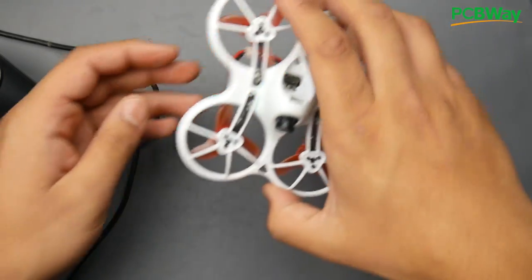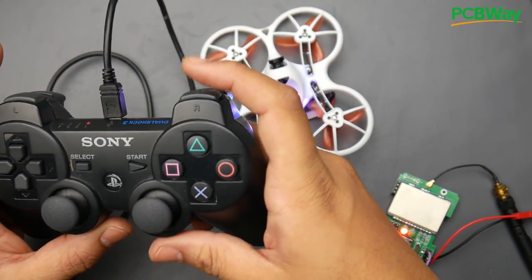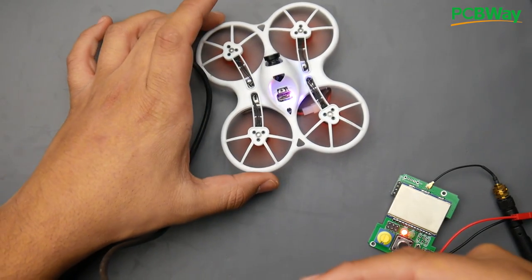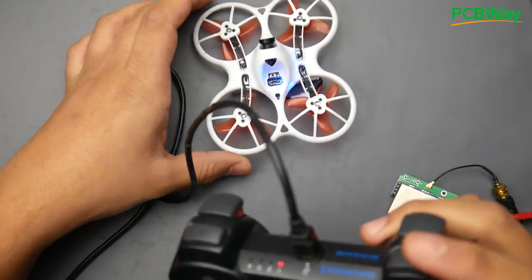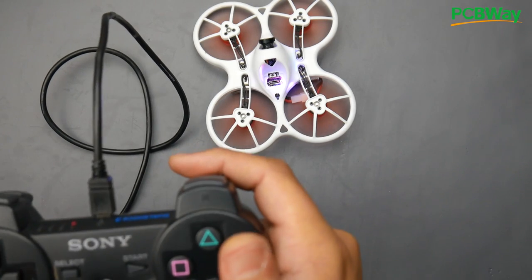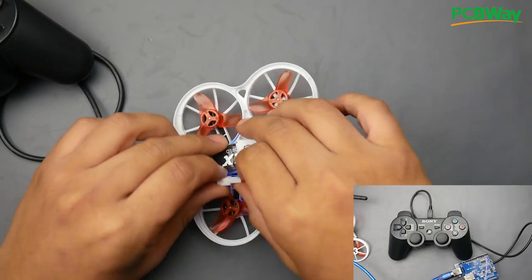Power up the quadcopter — it's already bound. Sometimes it won't arm because the throttle isn't at zero, so keep adjusting until it arms. Disarm first, then arm again. There we go — it's armed. This is throttle, this is roll. I'll press the throttle and then disarm. Everything is working really great.